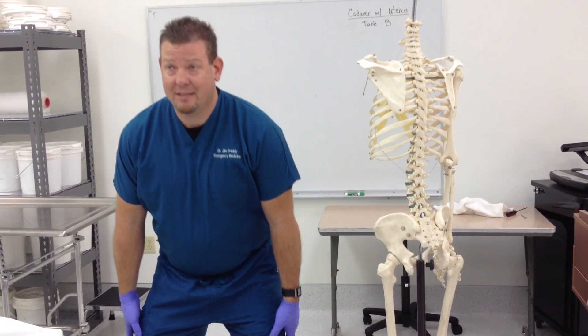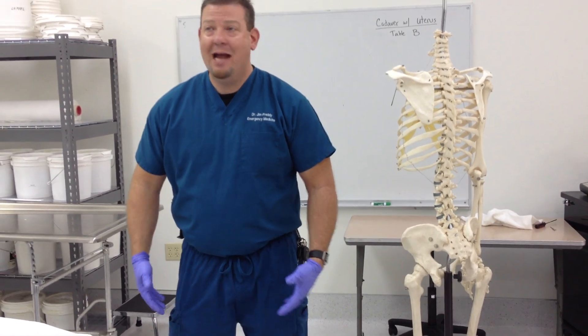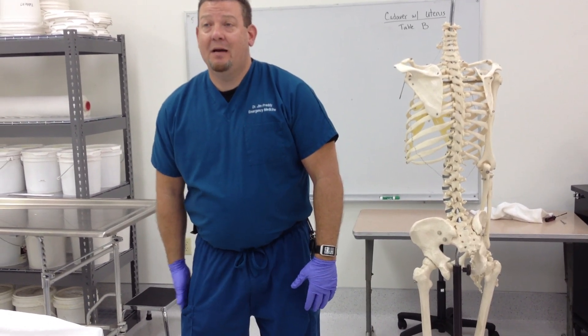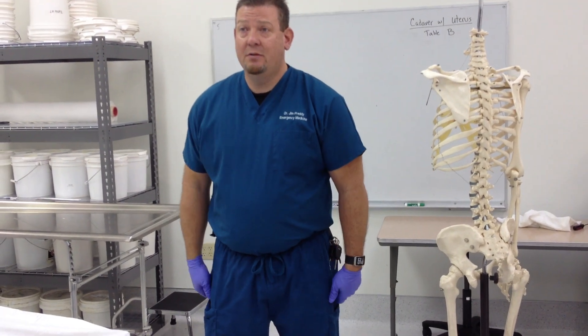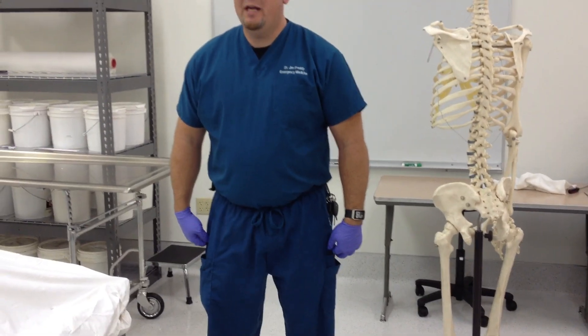The iliotibial band on the side of the leg is an organized piece of fascia. Instead of being dense, irregular connective tissue like the rest of the fascia latae, it becomes dense, regular connective tissue — the kind you only find in tendons and ligaments. So the lateral side of the fascia latae has become a tendon for the tensor fasciae latae and the gluteus maximus. What do they do? They lock your knee. We're the only animals shaped like this that lock our knees.